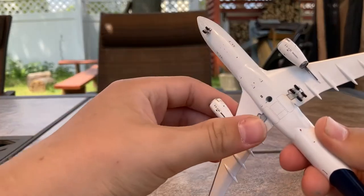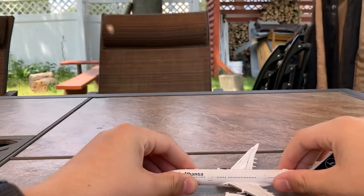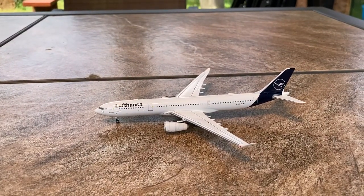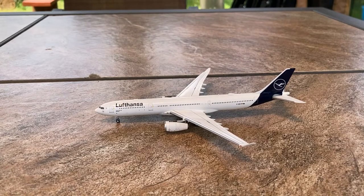Everything appears to be well. Landing gear is nice, and yeah, everything appears to be looking good. So this is the model in question: the NG Models Lufthansa Airbus A330-300. Without further ado, let's go on to the detail segment.